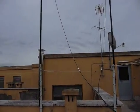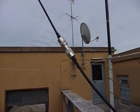Practically two similar antennas put in parallel — in this case the antennas are the coaxial folded dipole.